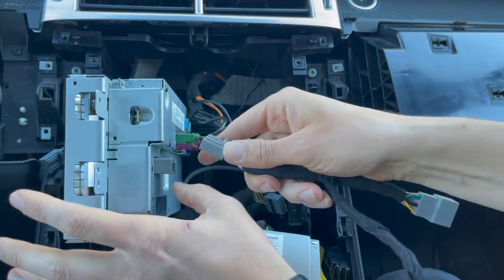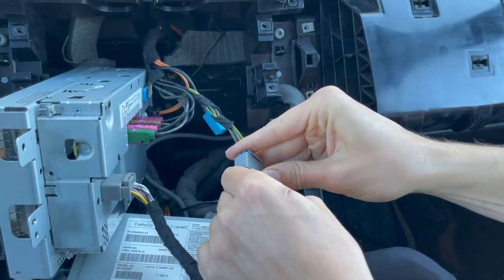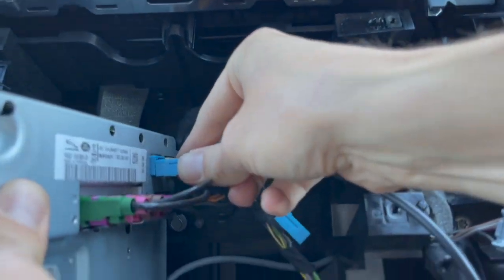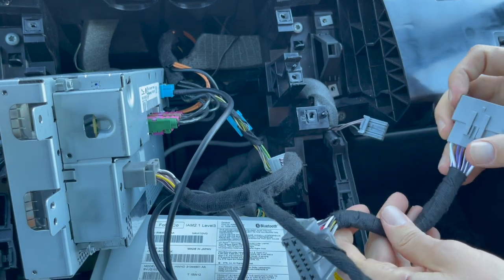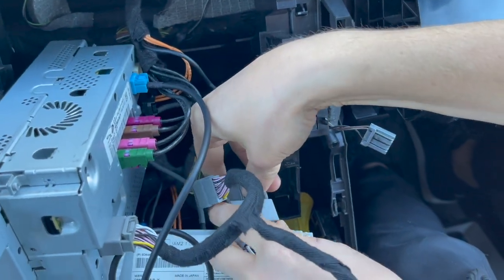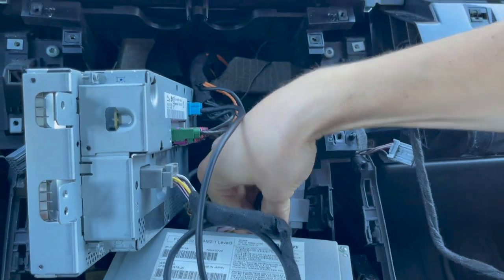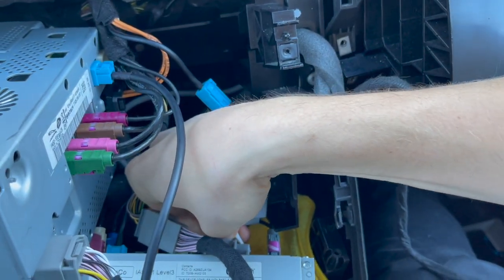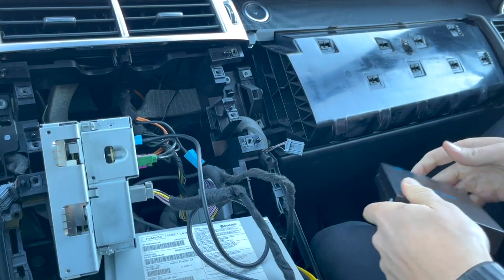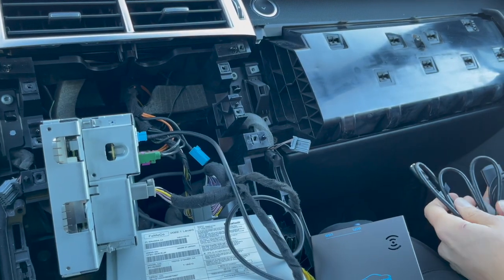Take the harness with the Y-splitter and connect it inside the back of the stereo, then plug the original connection into the harness. Take the video cable from the kit — it has the same blue connection you removed earlier — and plug it in. On the other end of the harness, also with a Y-splitter, take the original connection you unplugged earlier, plug it in, then plug our side of the harness into the back of the stereo. This end of the harness goes to the module; the video cable also connects here.